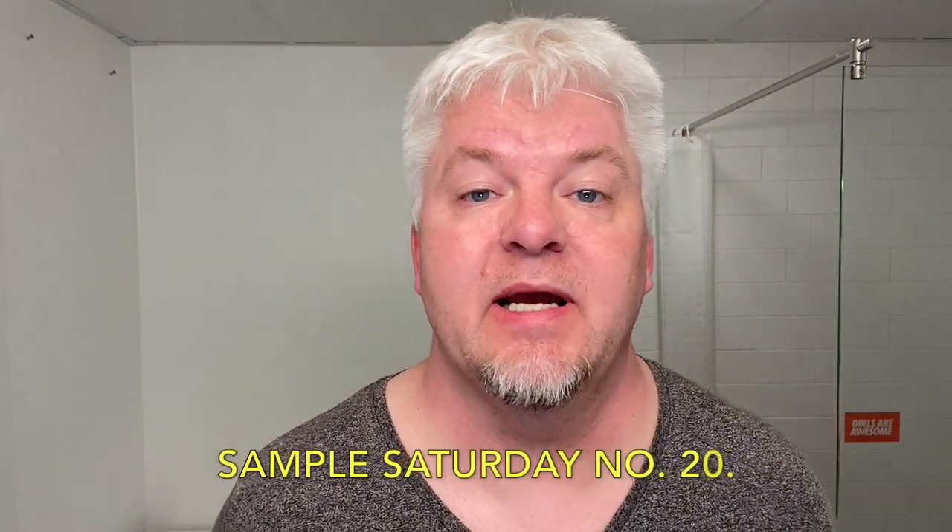Hello, I'm Sig Soto. Welcome to my channel. Today is Sample Saturday number 20 and I have a special razor for you today.